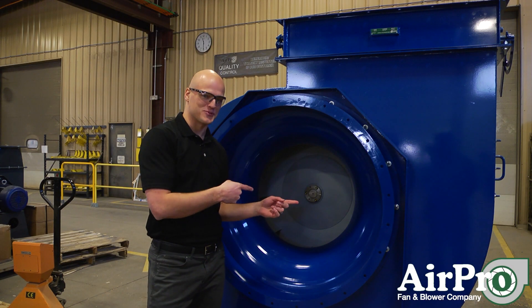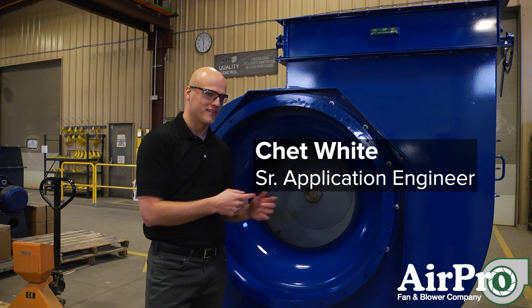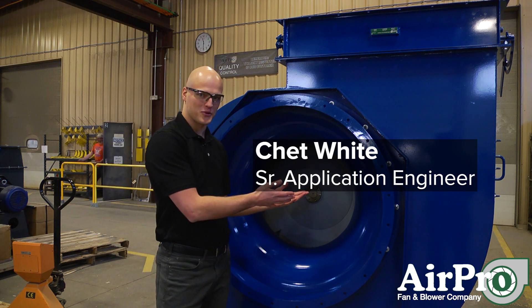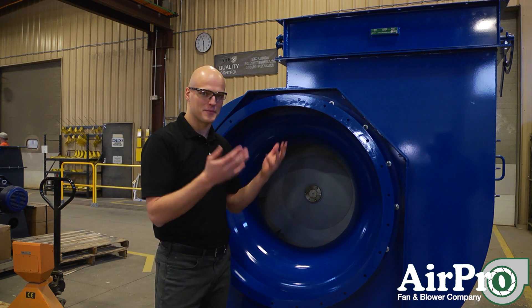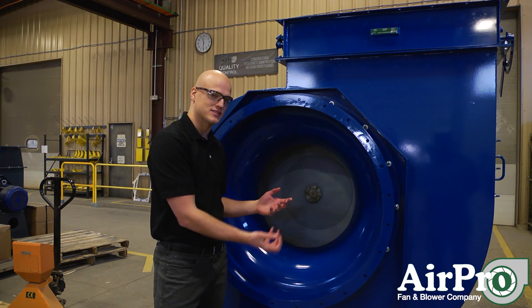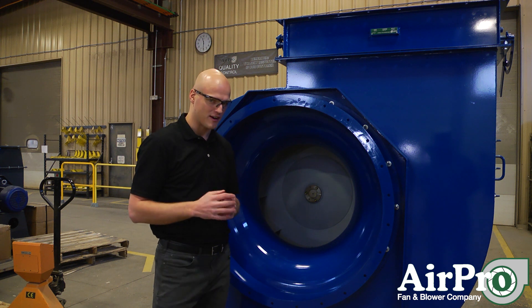Can a fan like this one catch on fire? It's very unlikely for a steel piece of equipment like this to just light up in a fire, but there is a potential that internally this fan could cast a spark that could create a fire.